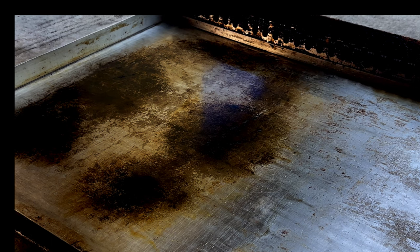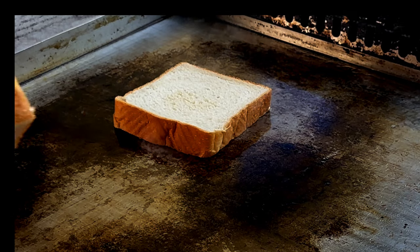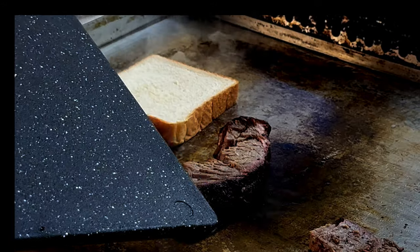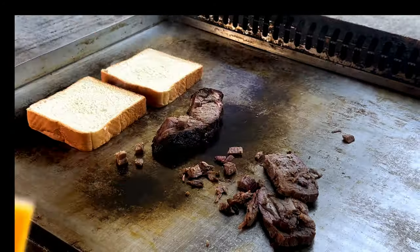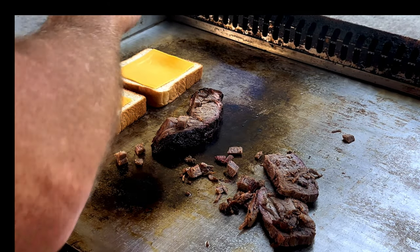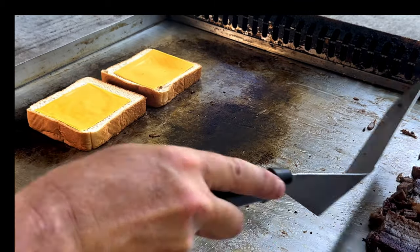All right, let's get our Texas toast going. Let's get our brisket on there, and of course, American cheese. All right, we'll move this brisket off to the side — keep it warm.